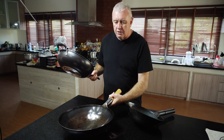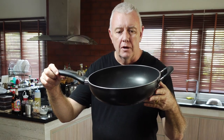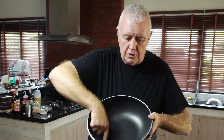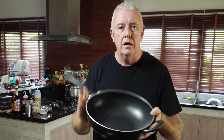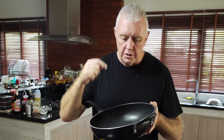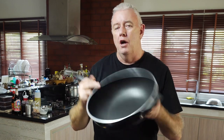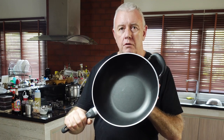So what happens is, a wok has been developed with a flat bottom to fit the domestic stove, and they're very, very good. You can create a good restaurant quality meal with a non-stick, flat-bottom wok. You just have to cook it in stages.